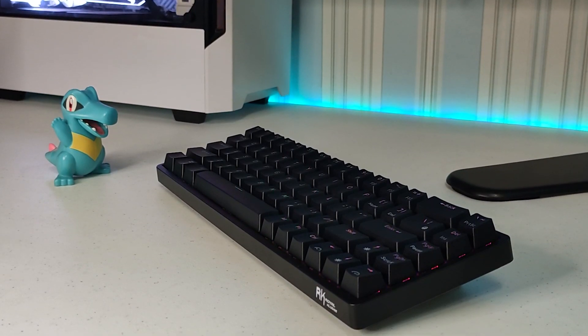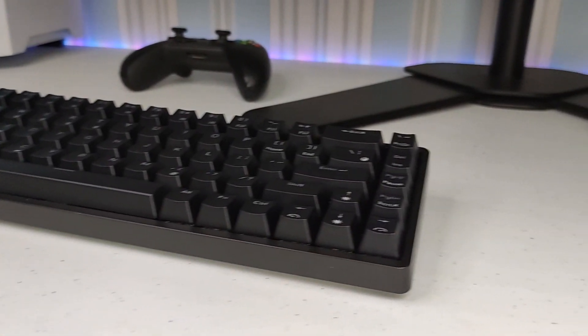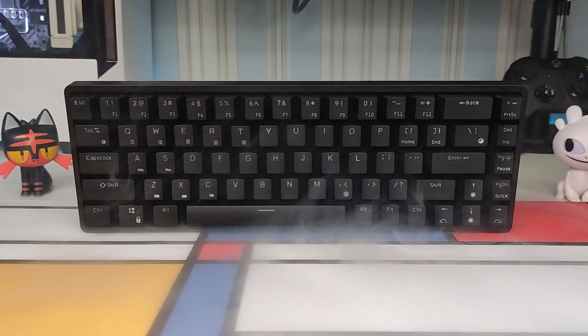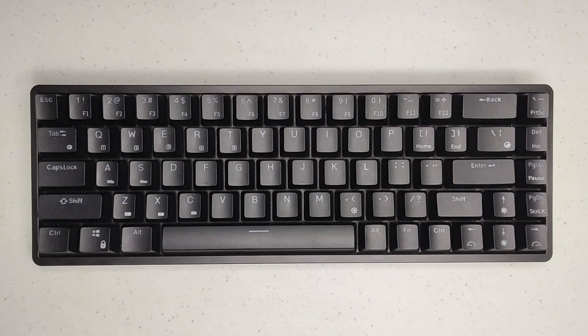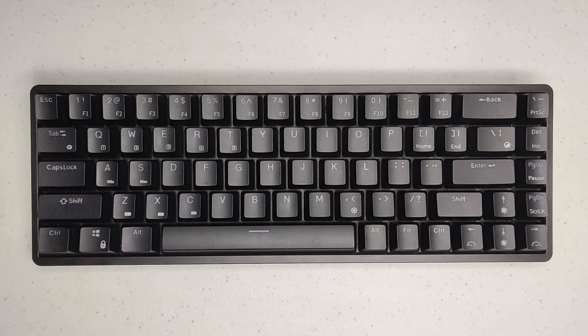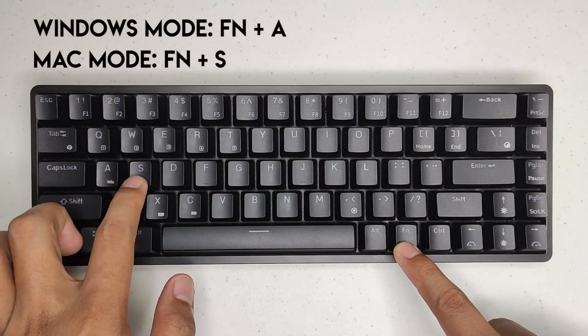The RKG68 is a 65% keyboard. It's very compact because it doesn't have a dedicated numpad, F keys, and some function keys. However, it has dedicated arrow keys which are really useful, and the missing keys are allocated to a second layer triggered by pressing the Fn key plus the corresponding key. It works on both Windows and Mac and you can freely switch between modes by pressing Fn plus the A or S key.